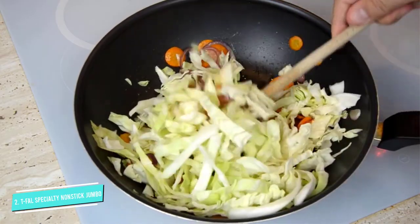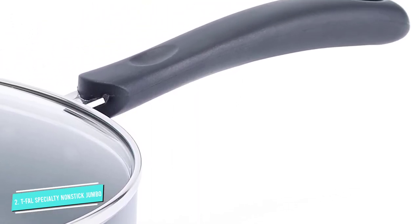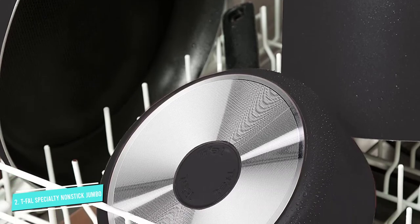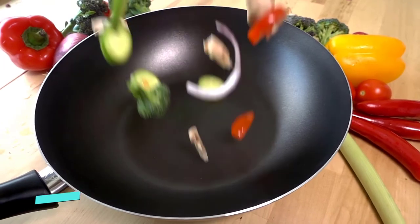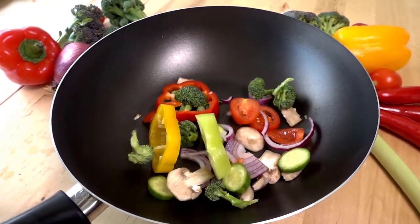A long handle and stay-cool silicone helper loop provide yet another fail-safe, and a flat base means anyone with a gas or electric stove can get cooking. Plus, its 14-inch diameter provides ample capacity to make a whole family dinner in just one wok before tossing it into the dishwasher.